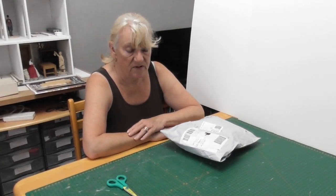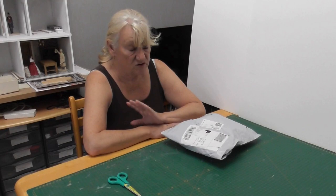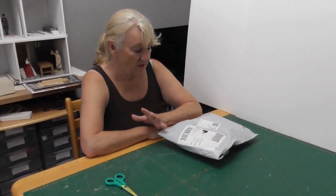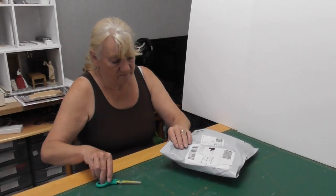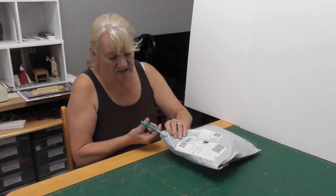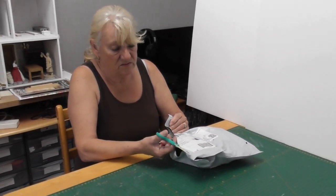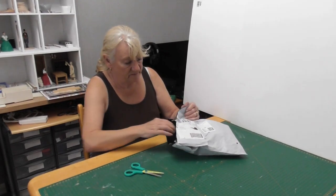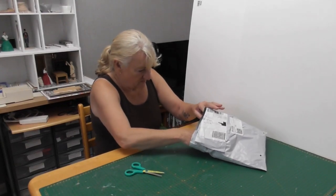Hi everyone, welcome back to Southside Miniatures. We've got another parcel from Temu which I'm going to open today. There's only a few bits in there so it shouldn't take too long. We're hoping it's the other part of our three-piece sofa — we've got the two chairs. The weather down here in the south is absolutely torrential rain all day long, so I thought I'd do a nice little video for you. Right, let's have a look and see what we've got.